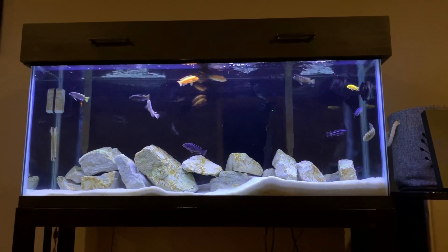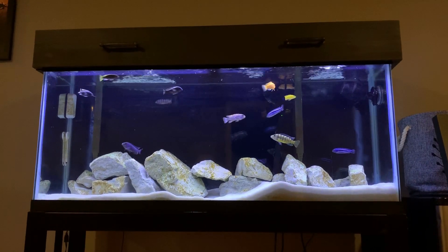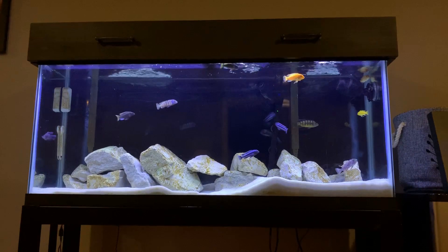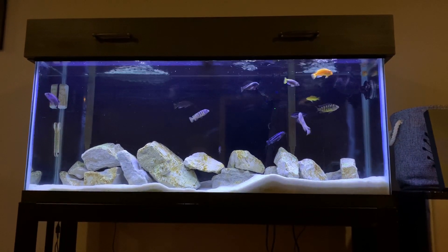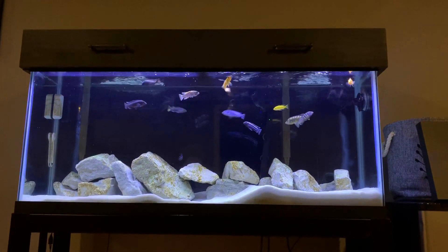Hi guys! Today my brother will be walking us through his 55 gallon Mbuna tank. I think you'll really enjoy this tank — it's definitely a lot different than the other ones we've shown so far. As always, feel free to like and subscribe down below, and I hope you enjoy the video.